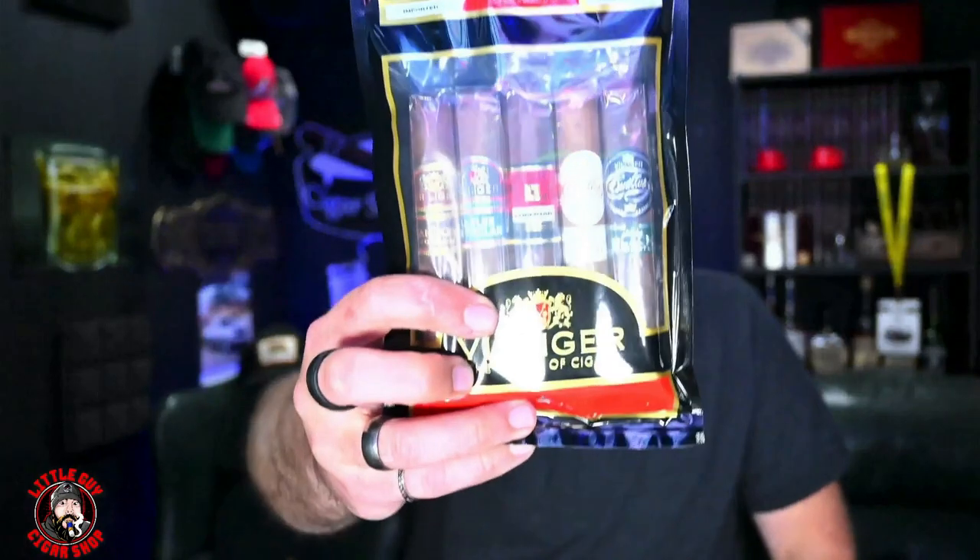Villiger Export — short on time, big on flavor. Their export series is a box press cigar, one of the world's best sellers, made from a fine Cuban seed blend with a high quality wrapper — rich, slightly sweet, and very smooth. The Classic features a Sumatra wrapper, the Maduro has an Araparaca wrapper, and the Brazil has a Matafina wrapper.